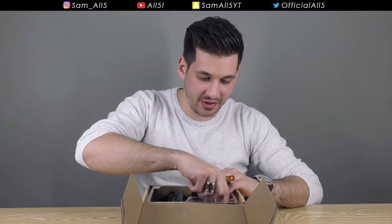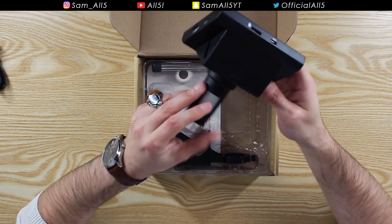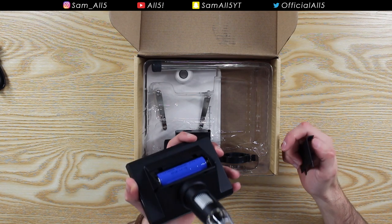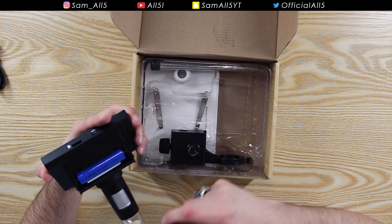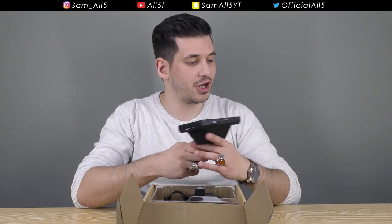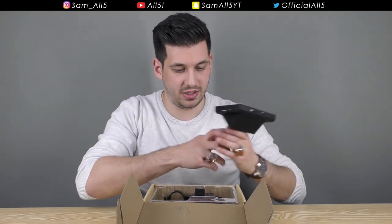There's an instruction manual — pretty standard stuff. Here is the microscope and the screen itself, and that actually doesn't feel too bad. It has some sort of compartment — it takes standard batteries, which is nice. There's an SD card slot, and a DC 5V port for charging, so the USB cable is actually to charge the device.